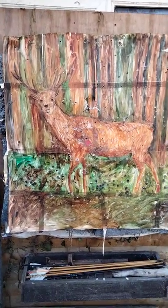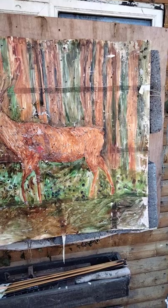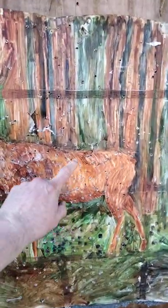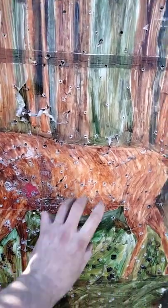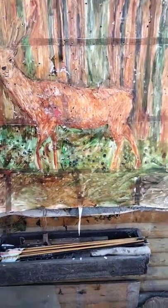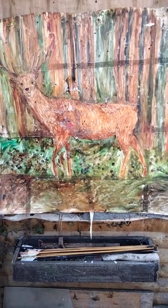And there we have it. I painted this last year, just for a crack. I could have painted a target — just a big circle-y thing with a thing in the middle. But I'd done a bit of research, and I was like, why not paint a deer?